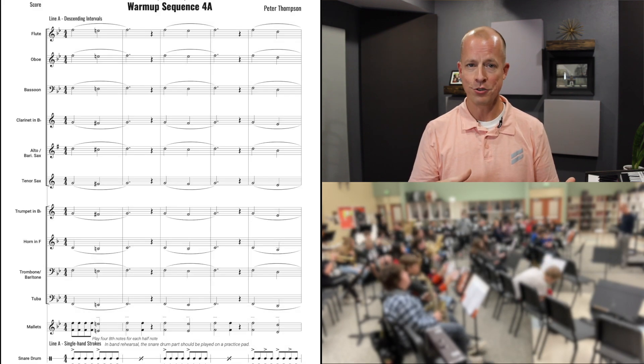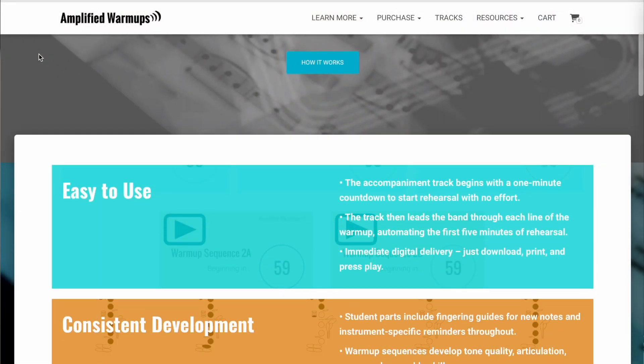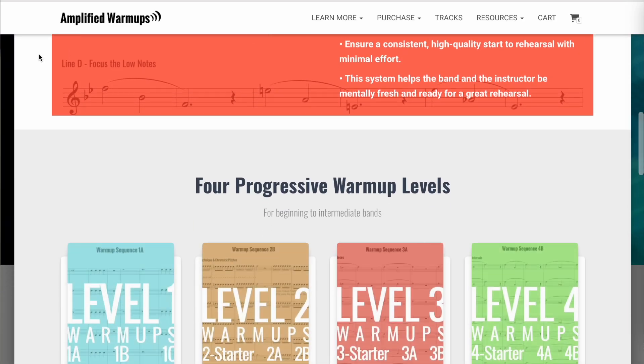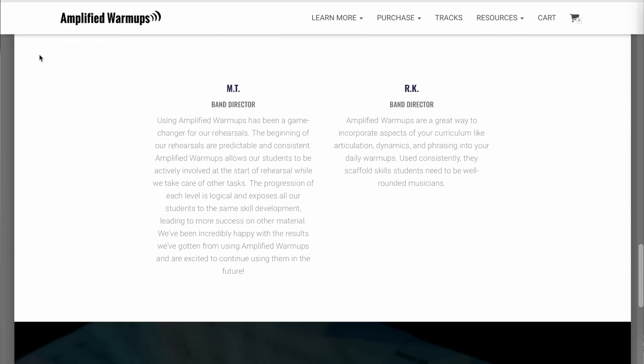This year our seventh graders started a brand new warm-up, and within the first couple of minutes I could tell they were playing really well. It just sounded good, even from the first few minutes of having instruments out at the beginning of the year. If you want to see how Amplified Warm-Ups can work in your system, check it out at amplifiedwarmups.com. There's a sample warm-up you can try to see if it works in your space.